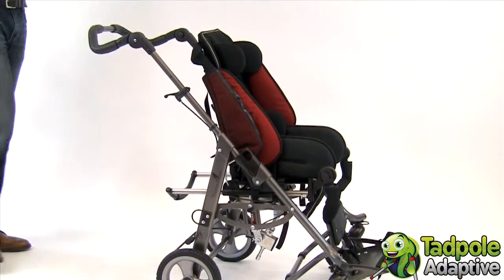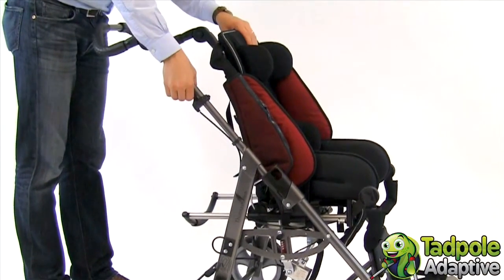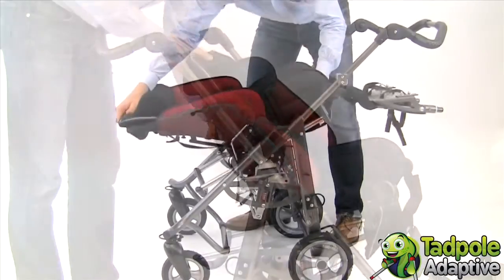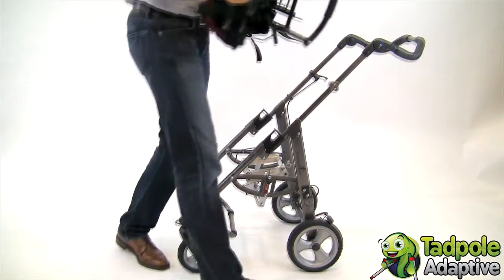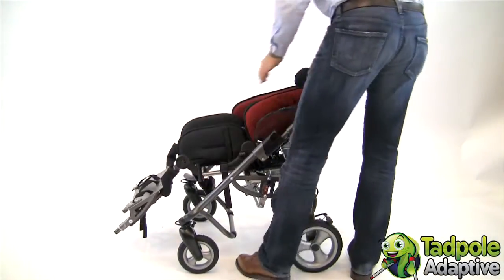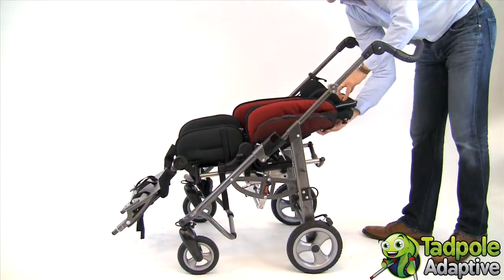To reverse the seat on EZs, press the small black lever down and lift the seat back and out. Turn the seat around. You can have the child facing forward or facing you if you prefer more interaction and eye contact.